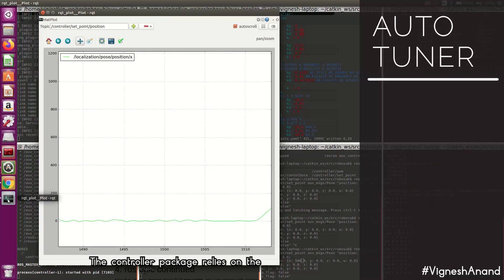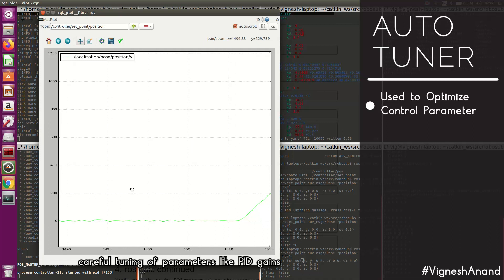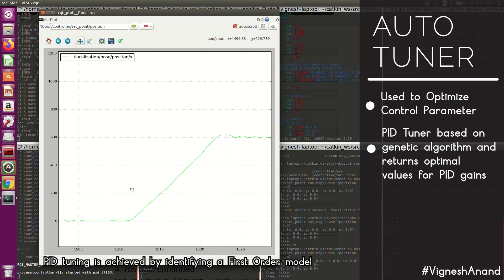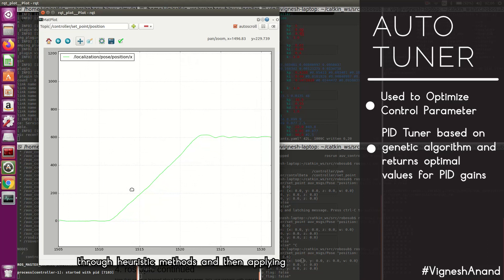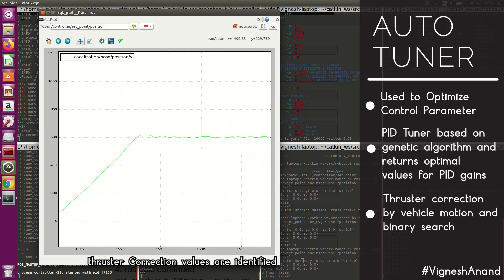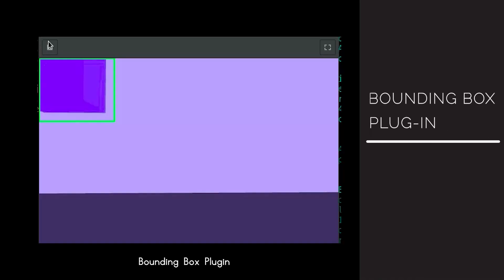The controller package relies on careful tuning of parameters like PID gains and thruster correction values for optimal performance, which were previously tuned manually. To streamline the testing process, we employ auto-tuning methods. PID tuning is achieved by identifying a first-order model through heuristic methods and applying an evolutionary algorithm to identify PID gains. Thruster correction values are identified by studying vehicle motion and applying a binary search algorithm.